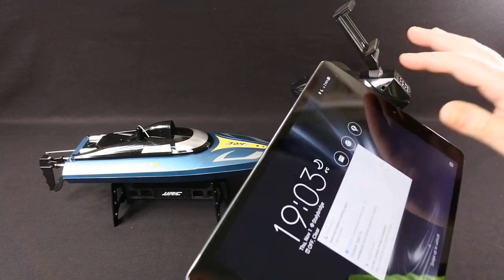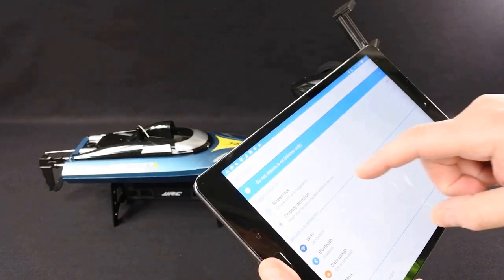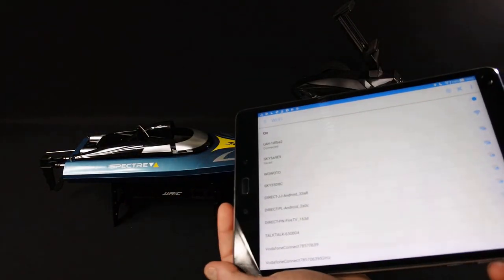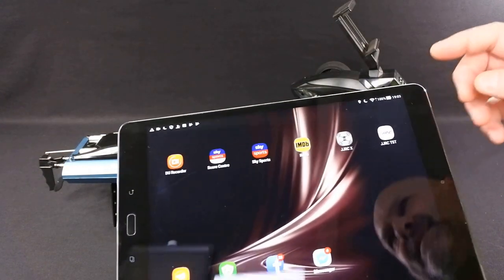The camera is connected to the Wi-Fi as you would with a quad. I'll just find the Wi-Fi for this — the Wi-Fi is 'UAV'. Connect your Wi-Fi up. That's connected, and the app it runs on is JJRC TST.